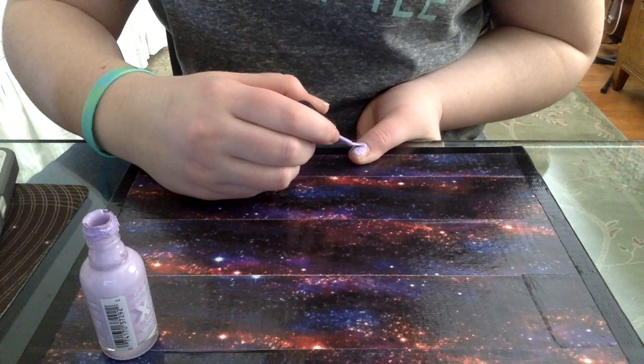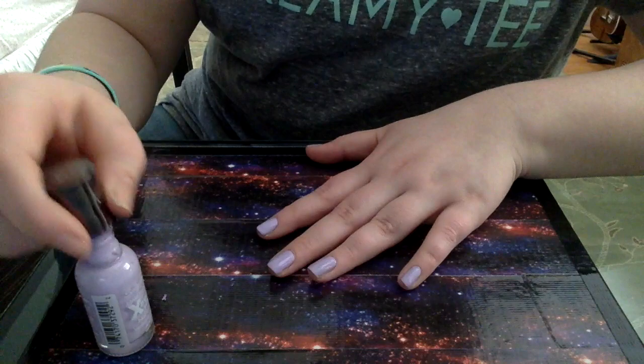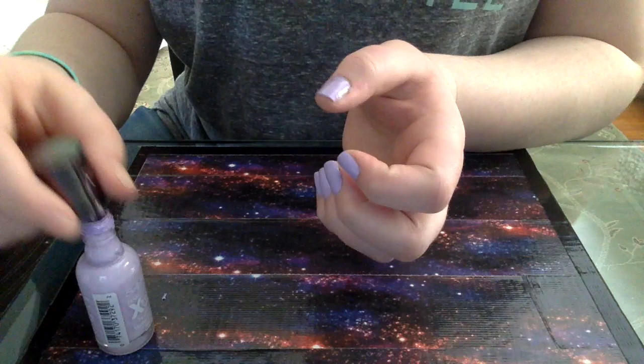It needs very few materials. You need two colors of nail polish — one base color and one accent color — or you can just mix it around and do whatever colors you want. You're also going to need some scotch tape, or whatever kind of tape you have, and a top coat. That's really pretty much it. As usual, all colors will be linked in the description below.